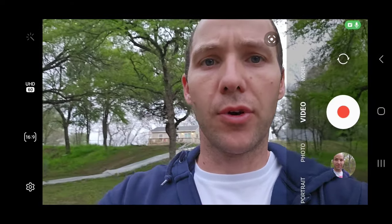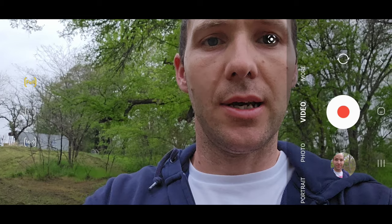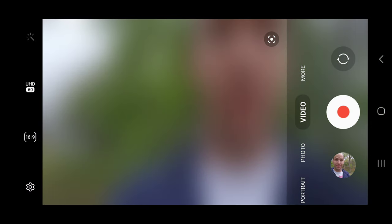All right, now let's do the front camera. You also have different modes you can set the camera to here. I'm just going to do the 16:9 because it's good for my YouTube videos.